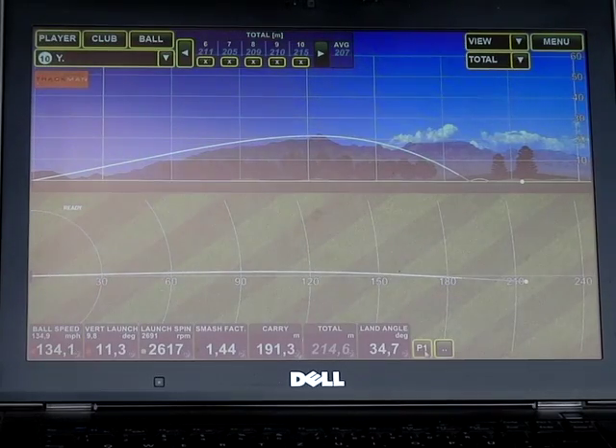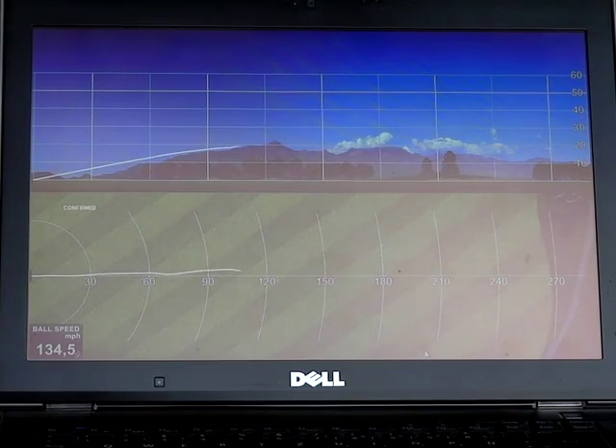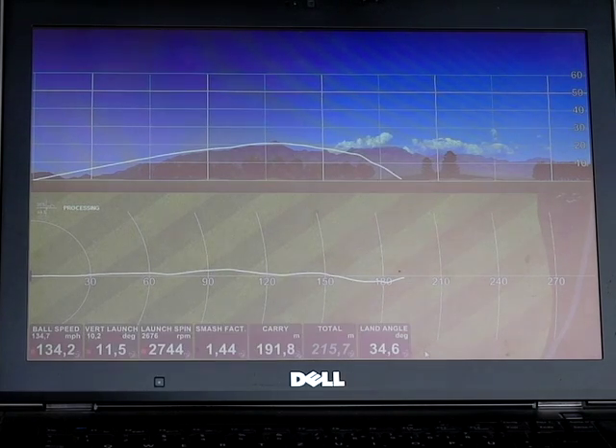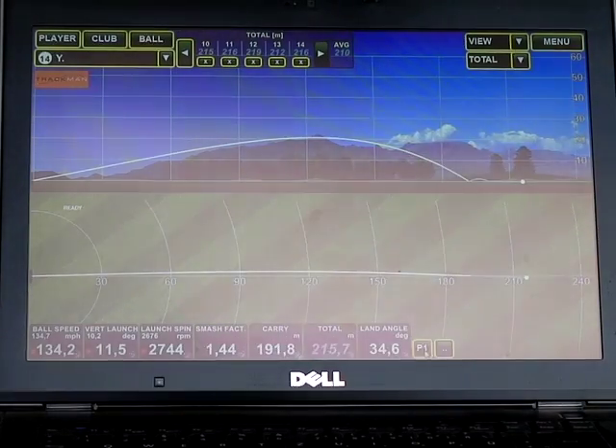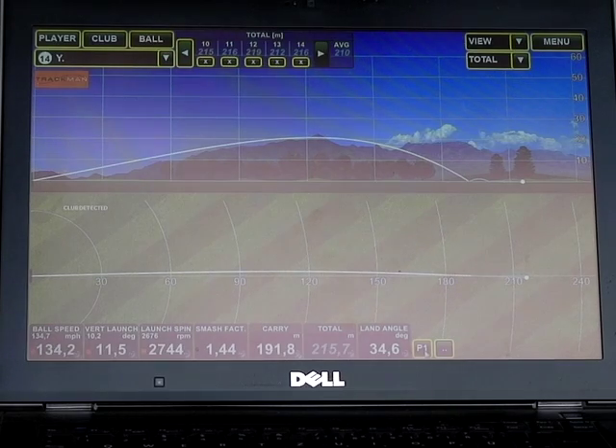134 miles an hour translates to around about 49% smash. Unfortunately the Trackman has a bit of trouble with carbon-headed drivers actually tracking their club head speed, but you'll have to take it from me that the club head speed is 90 miles an hour, so we've got around about 49–49.5% smash on that ball. The spin is around about 2,800, launch angle 11.5 degrees. We're actually hitting the ball one degree up on the robot, so that translates pretty well with a 10.5-degree driver, and we've got a total carry of 215–216 metres. These are excellent numbers.